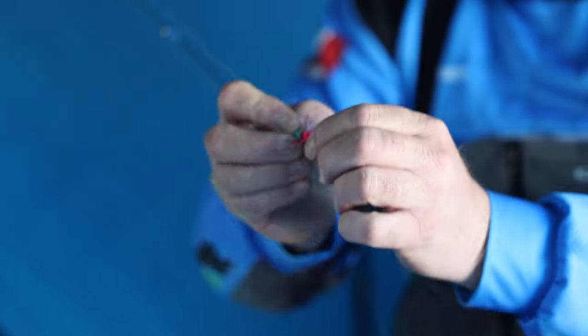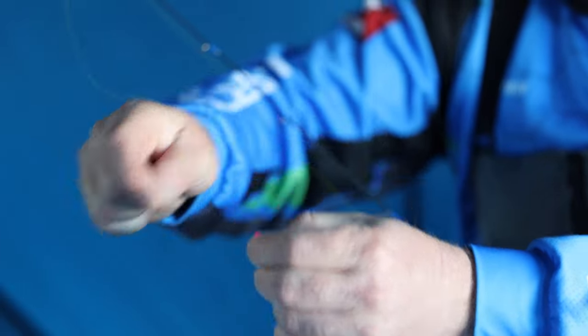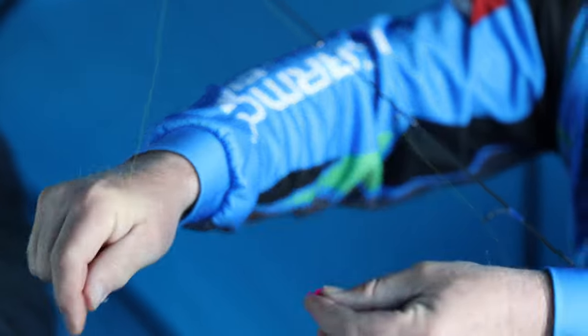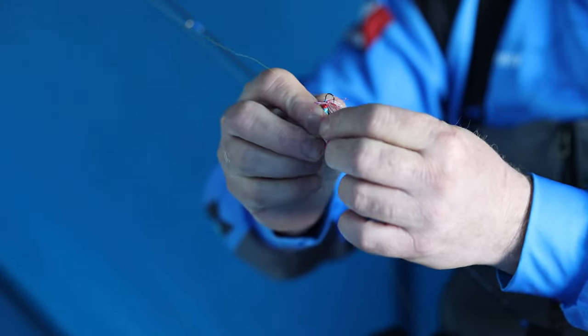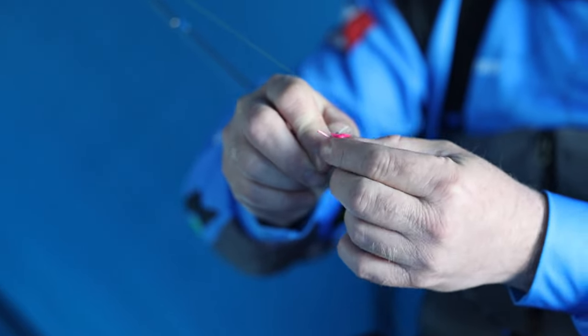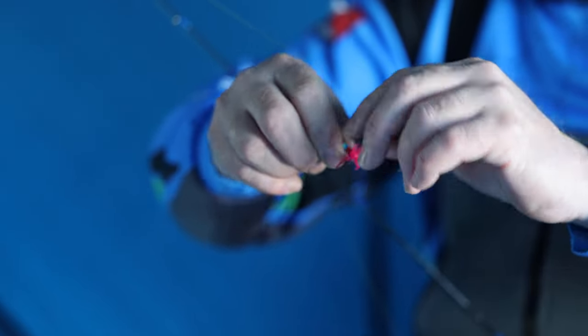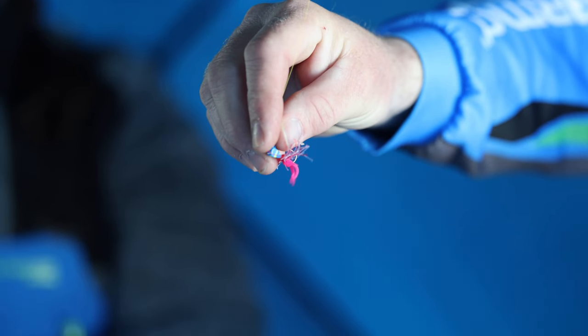Another thing you can do with the Jamie is pinch off the front half, just like we did with the Mackie Minnow, so you just have a few side tentacles and the two in the back. Especially if you're missing a lot of bites, you want to make that plastic smaller so they're biting the hook instead of the plastic. Going from a larger profile to a smaller one can change your fishing day right there.